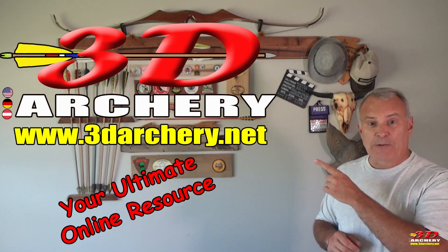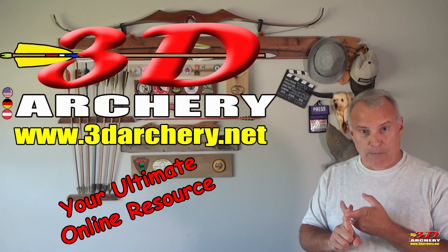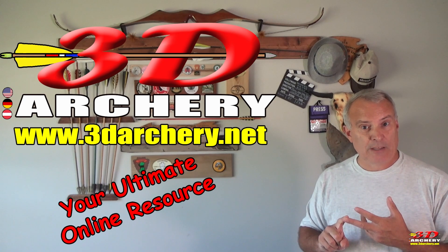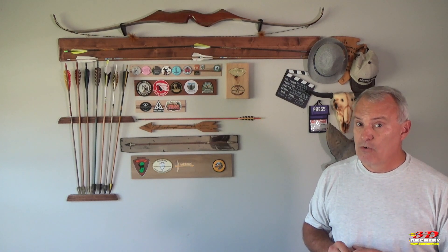Don't forget to check out the website where you can find different archery ranges, 3D courses, clubs, tournaments, organizing bodies, festivals, and product reviews like this one — and of course, targets by me, 3D Archery. Thanks for watching, don't forget to subscribe, and hopefully I'll see you next time on a 3D course.